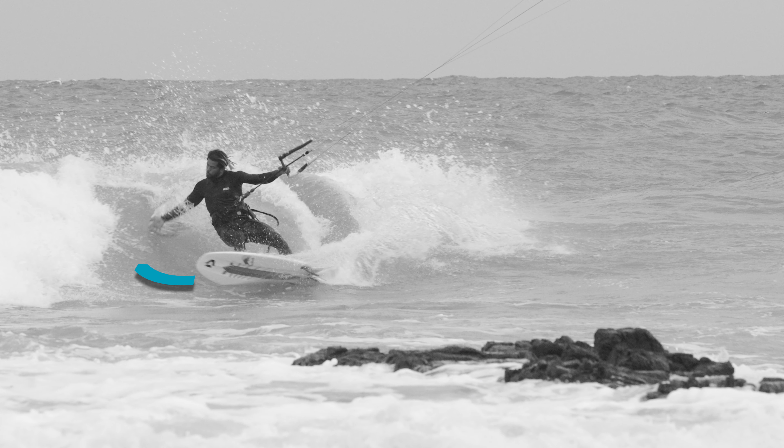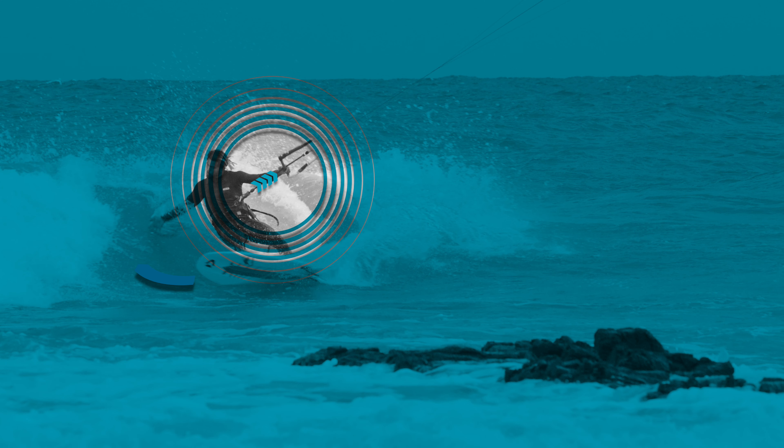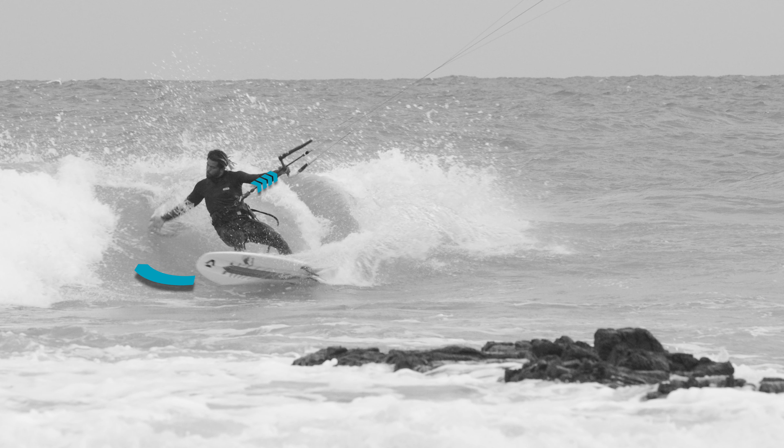Cut a sharp arc on the wave face, and point the nose of the board towards the pocket of the wave. Sheeting out on your bar at that very moment enables you to really open up, and thus use the weight of your upper body more effectively, and attack more aggressively. Ensure to keep minimum line tension throughout, as this is essential for a deeper carve, and to get close to the critical part of the wave.